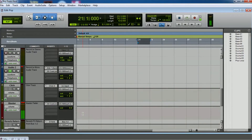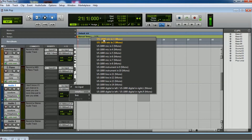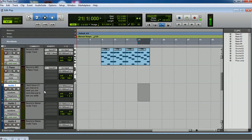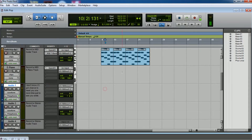Your computer has to recognize that you're going to be recording. I already have channel two set up, but I'll show you. In the audio one channel, where it says ins and outs — usually it says no inputs — you choose the input, in this case my interface the US-1800. I'm going to choose mic input one because that's where I connected my microphone. Then to hear yourself, click where it says track input monitor.